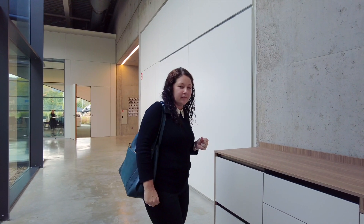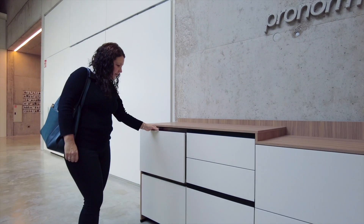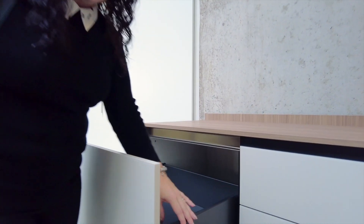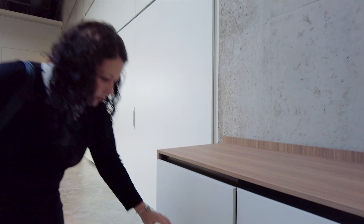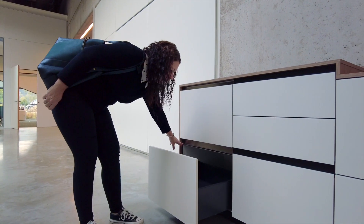Hello, so we're here now at Pronorm and I just want to run through a couple of the drawer selections with you. So this is the X line. As you can see they've got ProTec draw boxes which is in the anthracite colour, and then this is the X line rail — in the two-drawer arrangement you'll have the X line rail here as well.